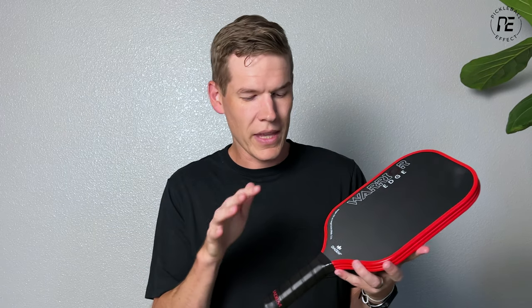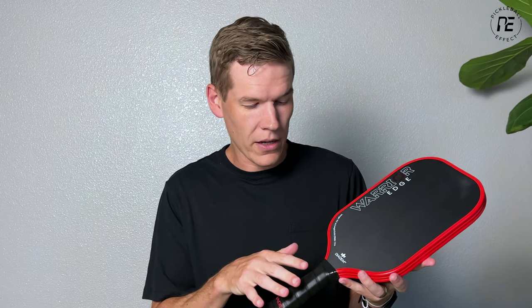or even 5.5 inches. The elongated paddles are a little dead at the bottom, so it doesn't really hurt to make the handle longer. Longer handles have some benefits like added power and additional spin, but they stayed at the 5-inch handle length.